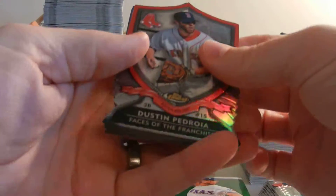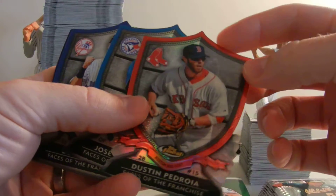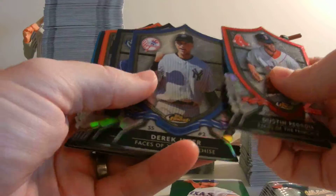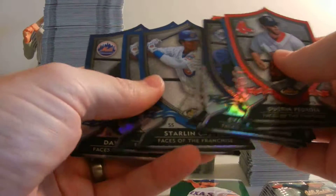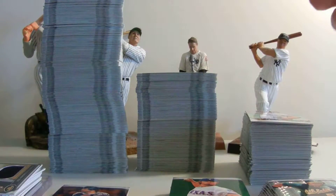Favorite, of course, is the Yu Darvish rookie. Dustin Pedroia. These are the Faces of the Franchise inserts — they are extremely well cut, very cool design. Batista, there's a Jeter, Votto. We're located near Cincinnati, so Votto is huge around here, and all of the Reds as well. There are a couple Castros.